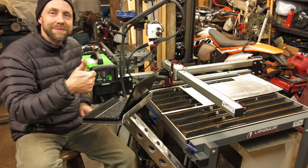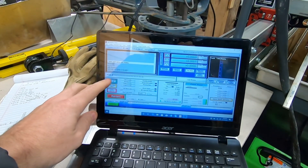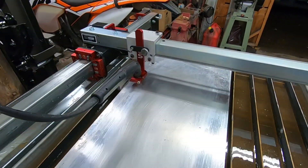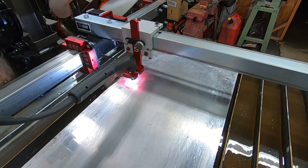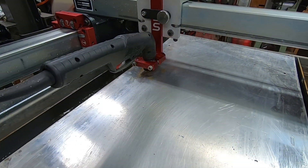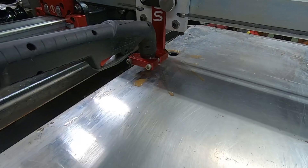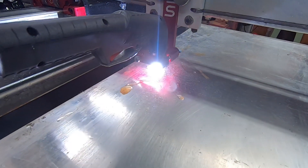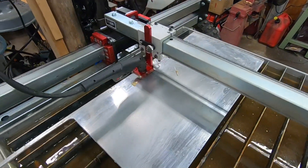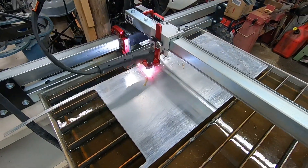Stick around and check it out. The operation program for this thing is Mach 3, and this is a free trial program — it's limited to 500 lines of code. If you want the full version, you have to pay for it. With the free trial you can cut circles and lines, fairly simple basic brackets and stuff like that. But if you want to make anything more complex with lots of curves and arches, you definitely have to buy the program.